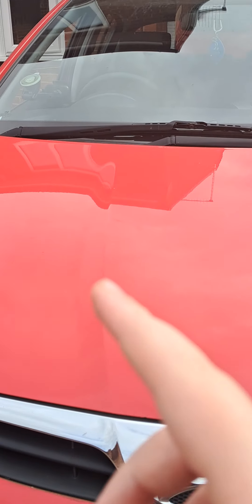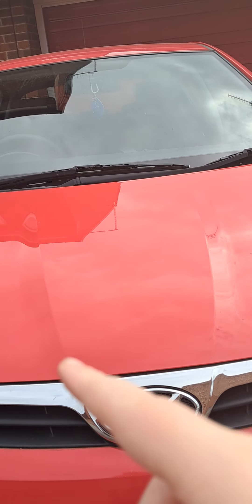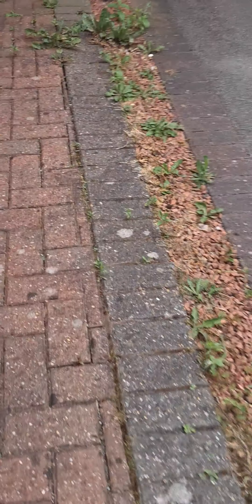Hello guys, we're going to review the 2011 Hyundai. Let's get into it.